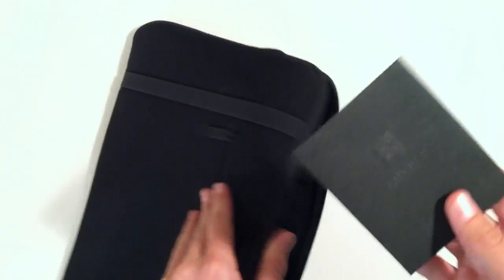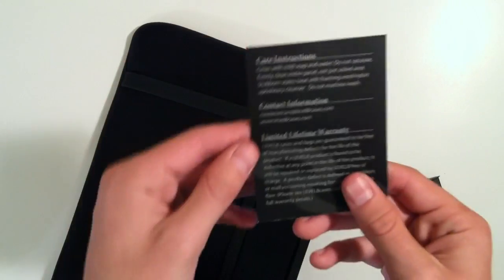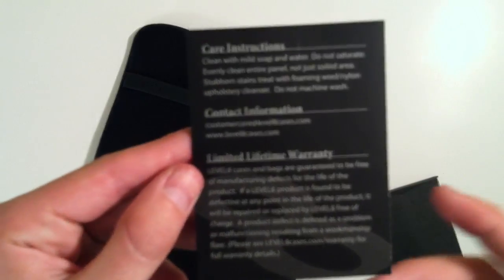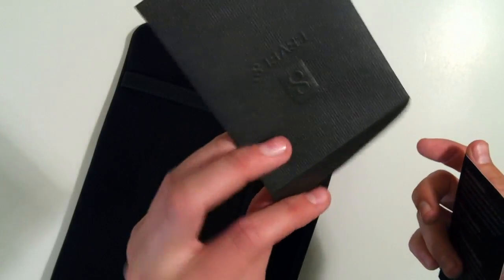So if we take that off and look inside the case here, just unzip this pocket — you guys can see you've got the foam inside. We also have this Level 8 logo inside along with the padded foam like they showed on the front, and then inside we've got a little Level 8 pack which has our warranty information, care instructions, and contact information, which is nice of them to include in a really cool looking package.